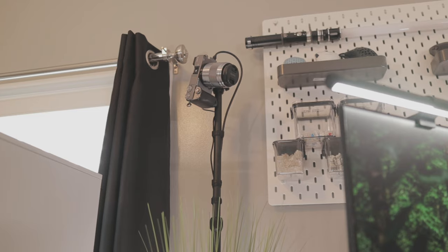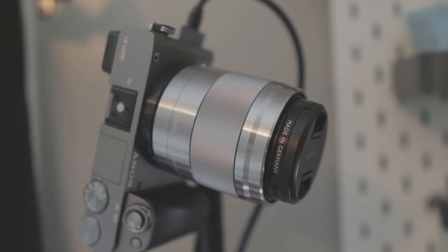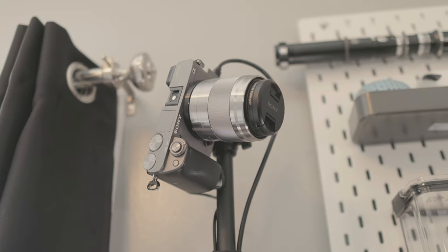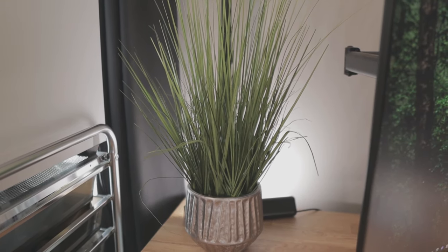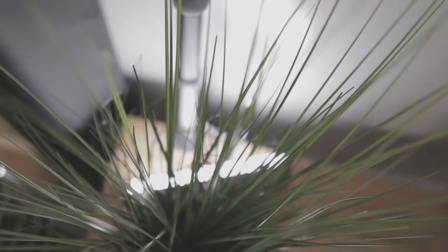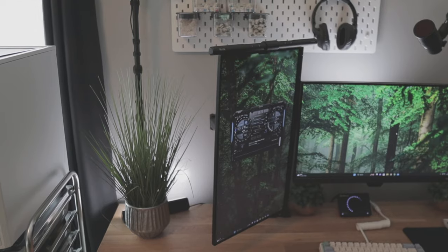Next to that pegboard is where I have my Sony a6000 mirrorless camera. It has a 50mm f1.8 lens and is connected to my Elgato cam link so I can use it as a webcam. Below my camera is one of my fake plants that I've had for a very long time. Behind that is a Govee Flow Plus light bar.